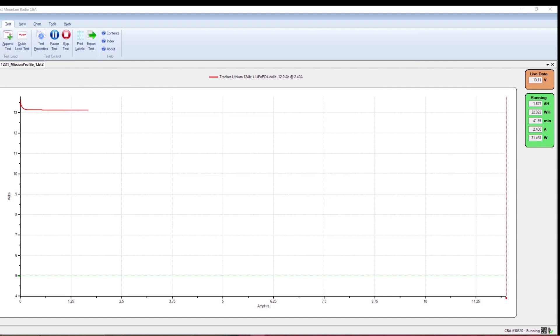I do have a new gadget — a new computerized capacity tester where I can graph out the discharge curve. Check it out. Do me a favor in the comment section: let me know which test you prefer, or if you want me to run both of them.